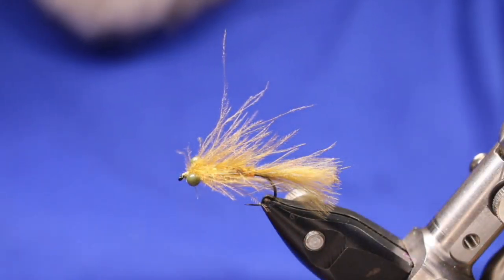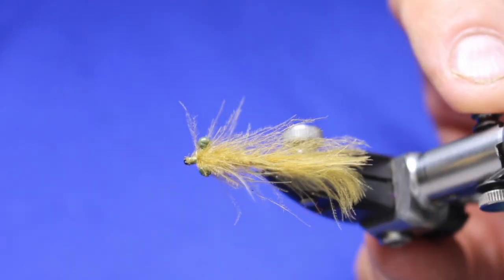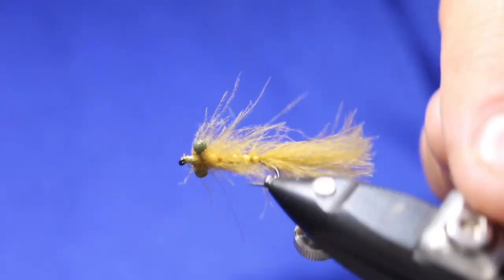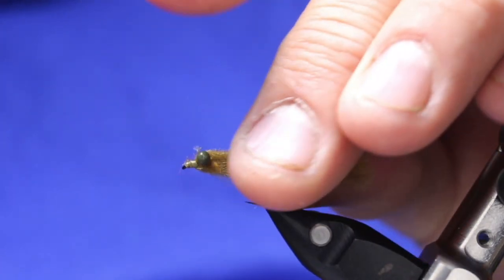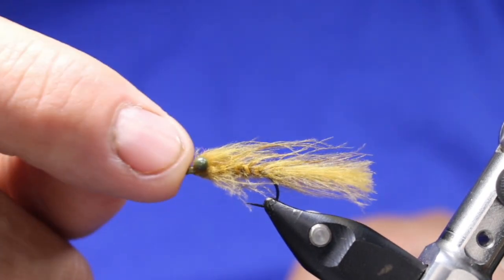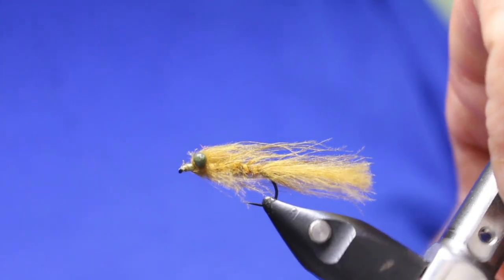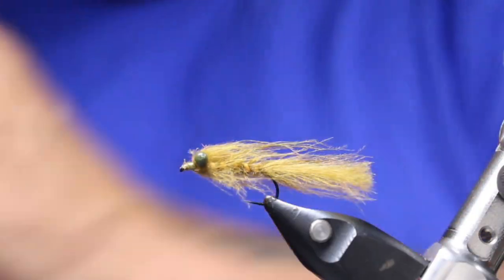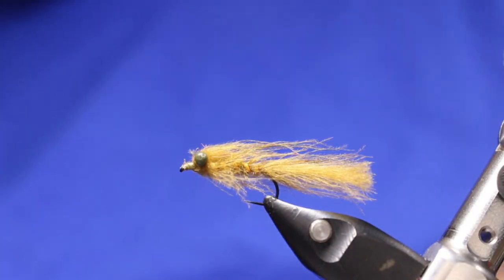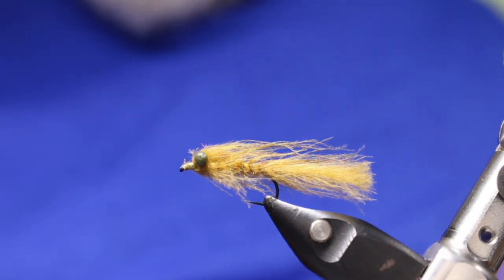I'll show you another one I did a few minutes prior to this, just as I always do a practice one before so I'm prepared. Really buggy looking. Like I said, when this gets wet it'll slick down a bit, but because I did those CDC legs from in front, those eyes will help keep that out and help them pulsate. Hope you guys enjoyed that one — it's one of my favorite little damsels to fish. That orange really pops and gets them intrigued.